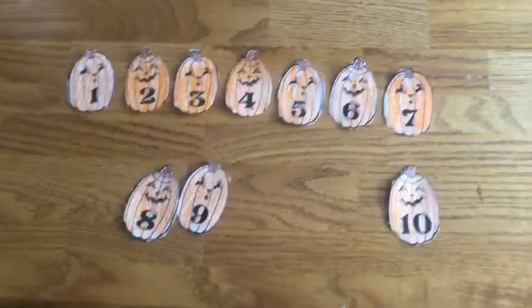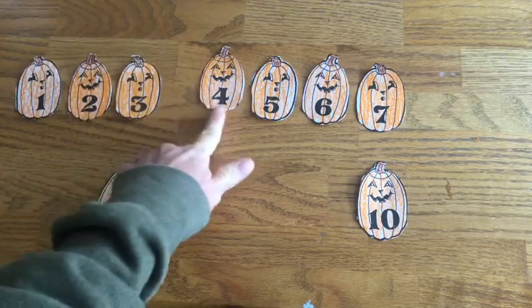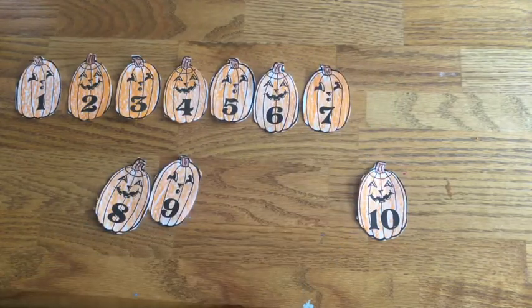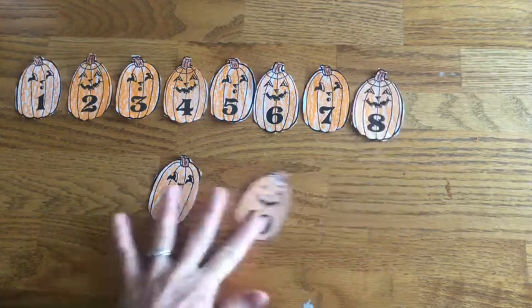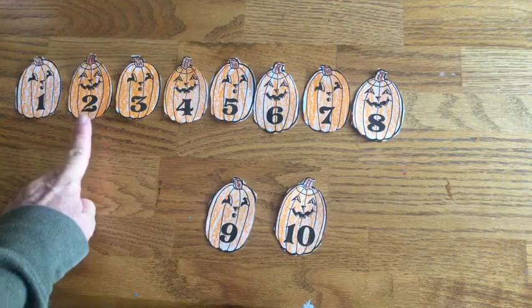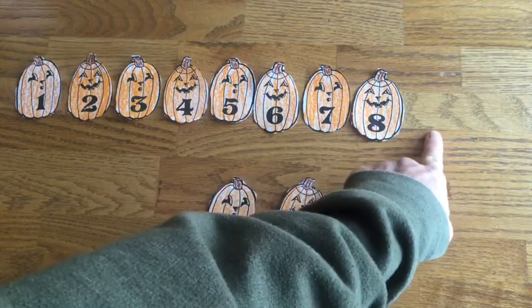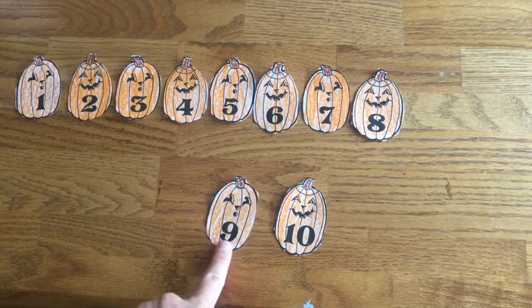Let's continue with the rest of our numbers. One, two, three, four, five, six, seven, eight. 'Make an S and do not wait, climb back up to number eight.' I see the eight because it looks like an S and we climb back up. Two numbers left. One, two, three, four, five, six, seven, eight, nine. 'First a loop and then a line, that makes the number nine.' Where's our nine? There it is — nine.